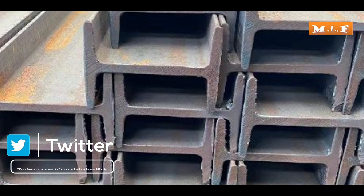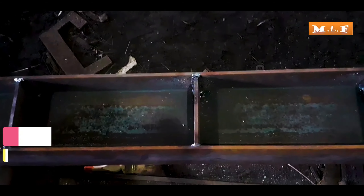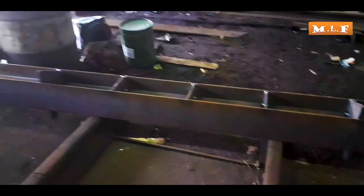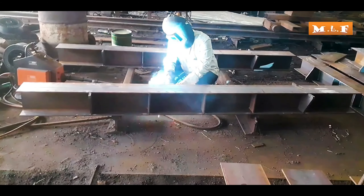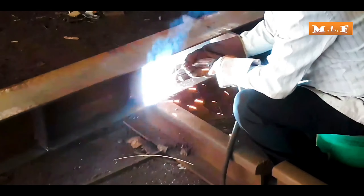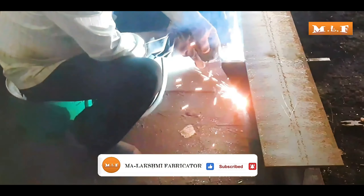Friends, a stiffener plate has been fitted on the H-beam. You are seeing the fitting of a stiffener plate on the H-beam. The arrow that is being shown here is a stiffener plate. The stiffener plate that is attached to the H-beam is being welded using MIG welding. The MIG welder is welding the stiffener plate from all sides. Right now, MIG welding is going on the bottom side of the stiffener plate that is attached to the steel beam.